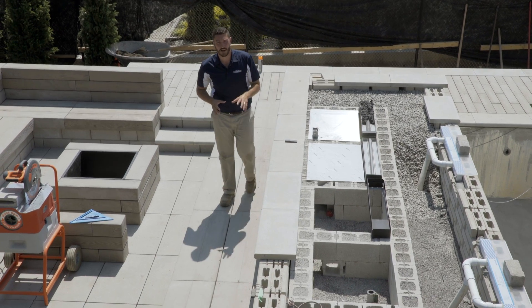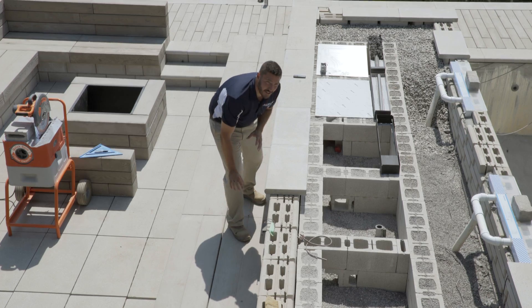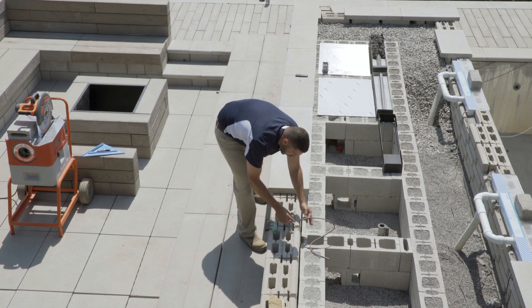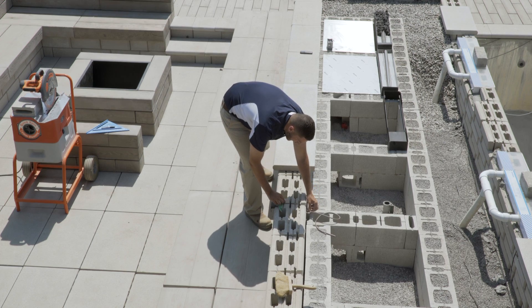Finalement, pour rendre cet espace plus chaleureux, on utilise l'éclairage Coastal Source. Les fixations sont conçues entièrement en laiton et donc sont très durables. Les mini-connecteurs avec le filage LipZinc breveté par Coastal rendent l'installation très facile.